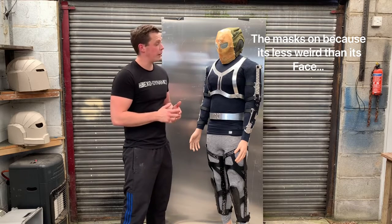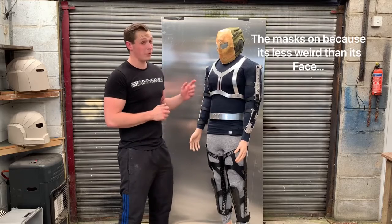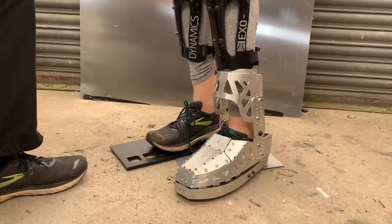So in this video I'm going to go over some features of the pathfinder — what went right, what went wrong, what I'm going to do on the next one. And after I've explained some stuff, I'm going to put it on and see how much we can get out of it. I thought I'd start from the floor and go up.